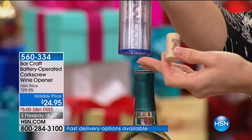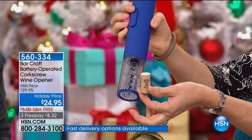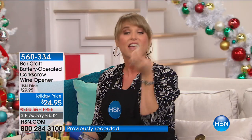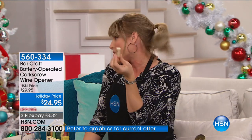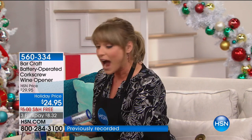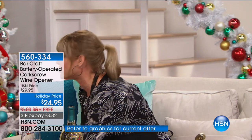Easy to use — one-button touch. All you do is place it on top, press the go button, then press the reverse button to get it back. I love this because if you have a birthday, an anniversary, or some special event and you don't want to damage the cork, it puts only a tiny little hole in the top of the cork, so you can keep the cork. So many times we end up with little bits of cork in the bottom of our expensive wine.